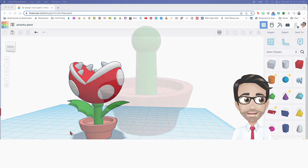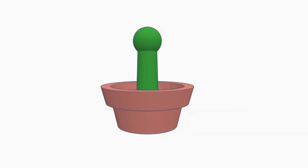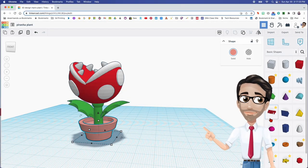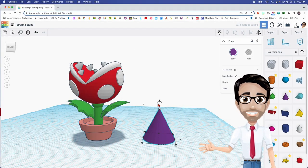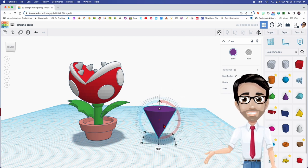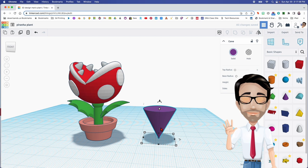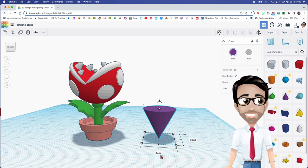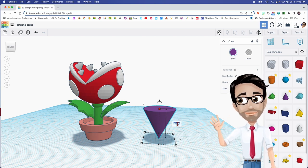We're going to start with the pot and the stem because they're super easy and they're on the ground. So you're going to get a cone. I'm going to rotate it 180 degrees because we want to go completely around. Just like always, we're going to maximize the sides. This is already 20 by 20, so you don't have to do anything, but we're going to change the height to 8.75.